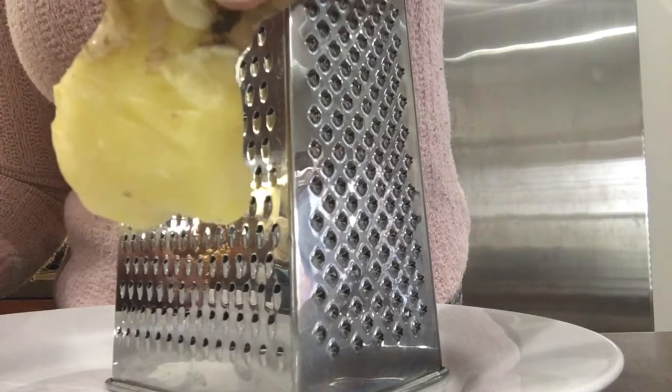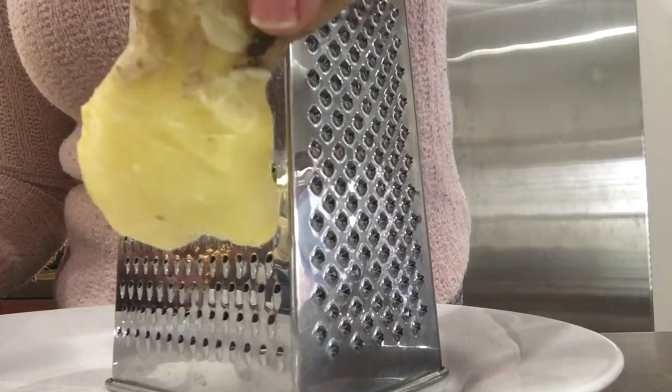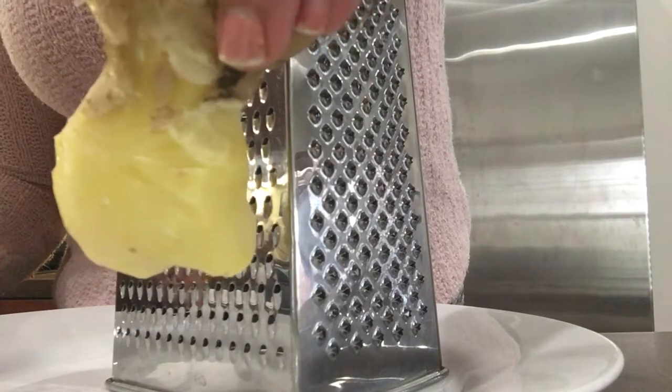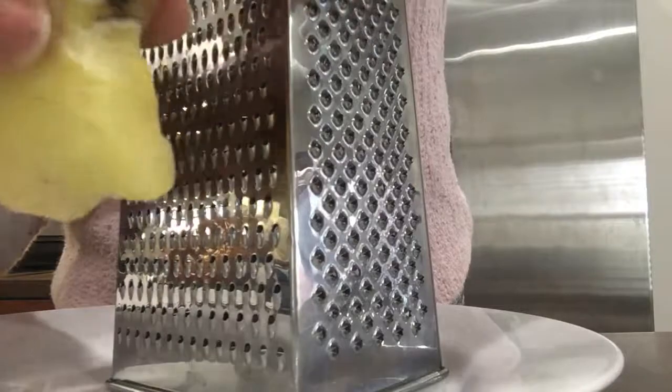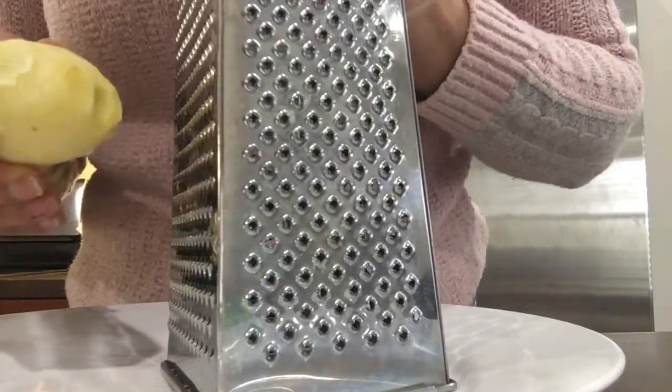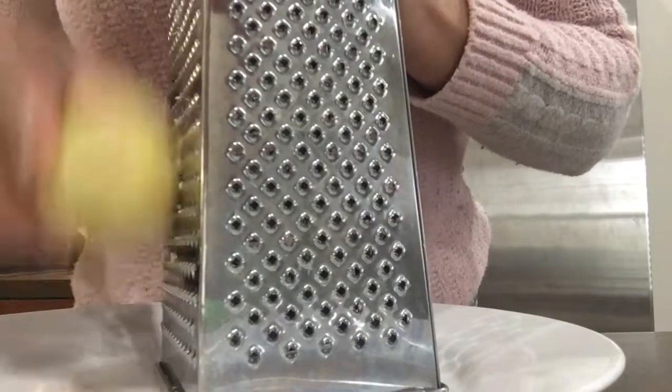It's frozen — I bought it fresh and put it in the freezer. It takes about two hours to freeze and get hard. So I'm going to show you how to grate it and add it to your meal.